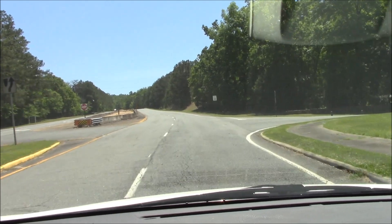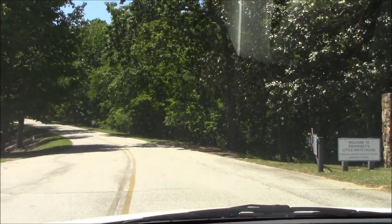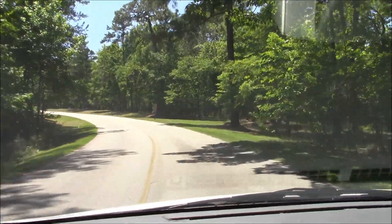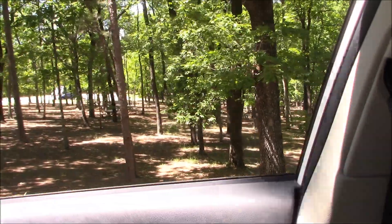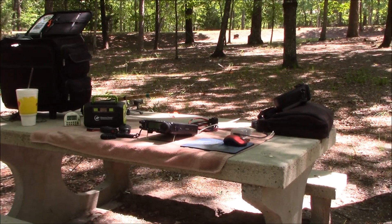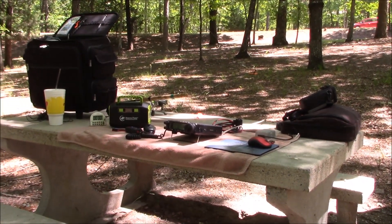I'm in Warm Springs, Georgia, and for the activation site we're going to use the Little White House for our setup. Mainly because it's kind of warm down here in Georgia and I needed some shade. I know a spot here with some picnic tables — it's quite shady. Maybe not the most optimum spot, but it'll be a good one. I've got my table all set up and the antenna is deployed. I'm using my normal NFED half wave antenna, up in a nice tree. Let's plug in the power pack.